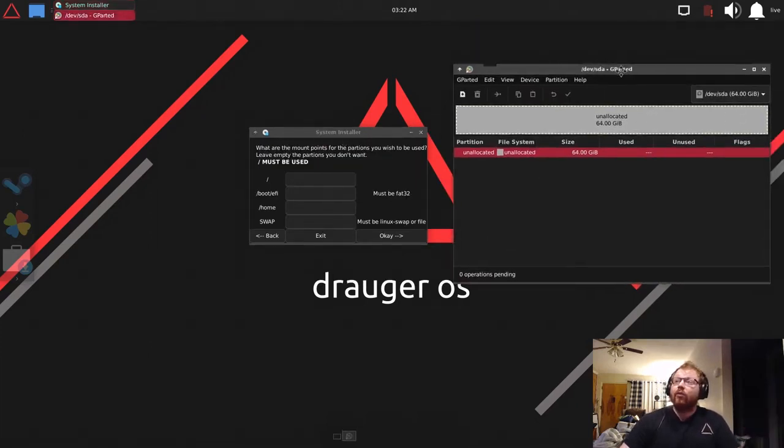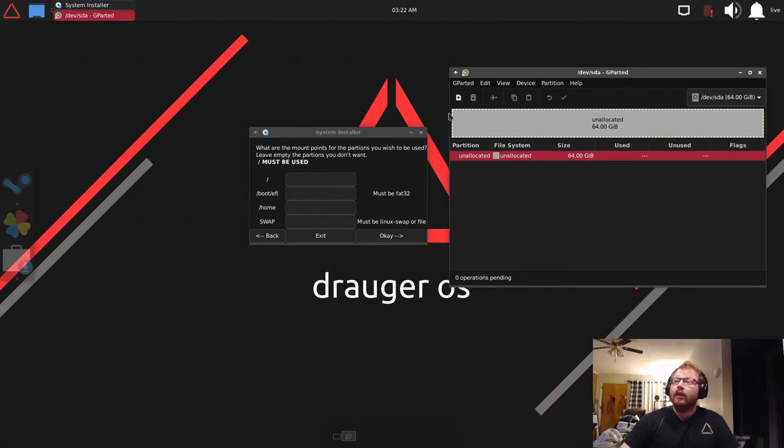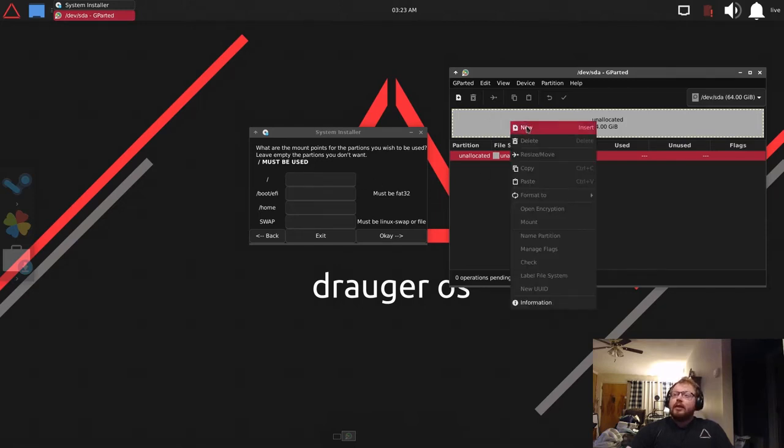In manual partitioning you'll have a GParted window open on the right and another window on the left. It's very important to remember how you booted the system — I booted using UEFI. There's a boot EFI option showing where partitions should be mounted. If you booted using UEFI you need both mount points; if booting via BIOS you only need the top one.